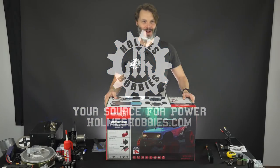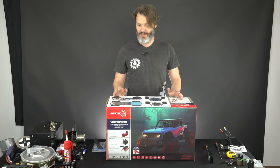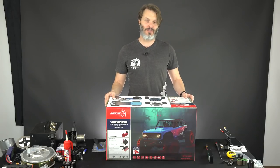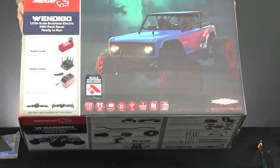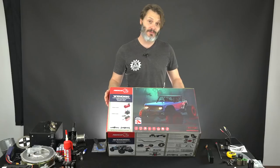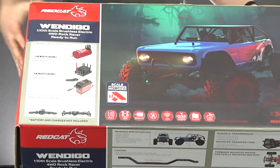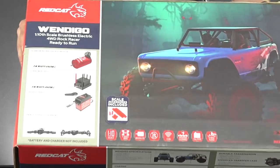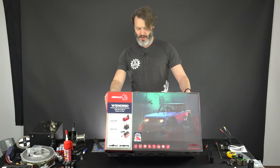Today we are going to be rock racing. This is going to be a pretty cool rig to test out because it is a brand new rock racer on the market. We really haven't had a true rock racer released for a really long time. Red Cat Racing has designed this guy from the ground up. It comes with a brushless Hobbywing system, a 25 kilogram servo, and is essentially ready to run except for adding your batteries and batteries to the radio.